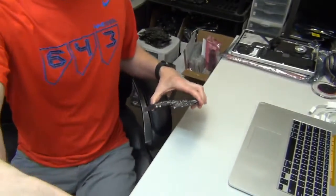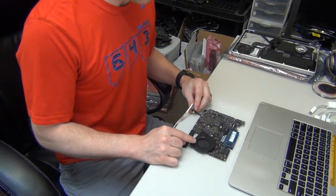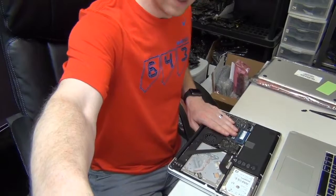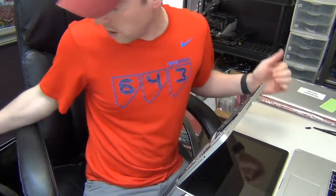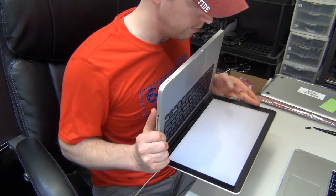Now let's plug in an adapter — we get a fan, and let's see if we get a fan spin. We get a light and a fan spin — so good news there. I'm going to put it back into the customer's machine and check if we have any display, see if we got a fully working machine. The board is back in the unit — the battery is dead so we'll need our adapter. We have the green light, a fan spin, and a screen.